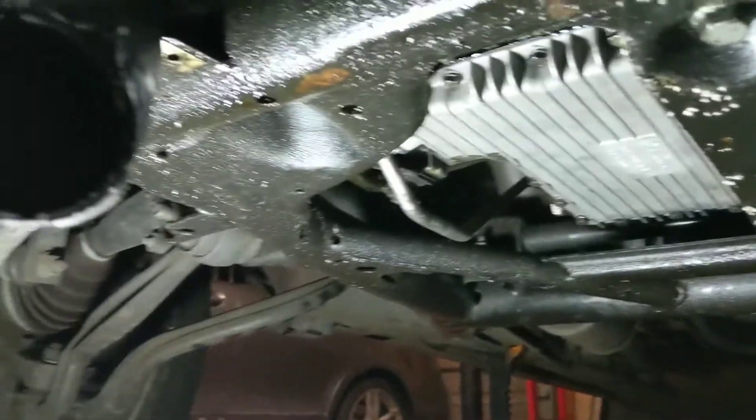Once I get it running, I'm going to put it up on stilts in my driveway, clean up all of this oil and the other grime that's up there. We're going to find out whether or not there is another leak somewhere else on this engine. It wouldn't surprise me.